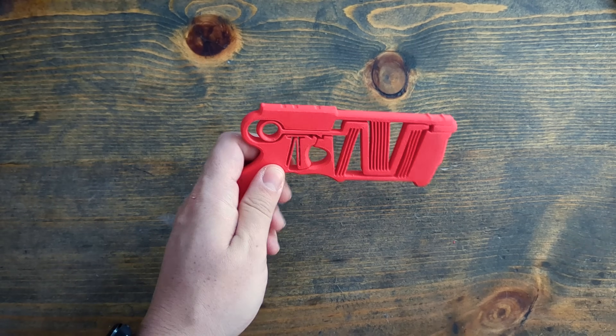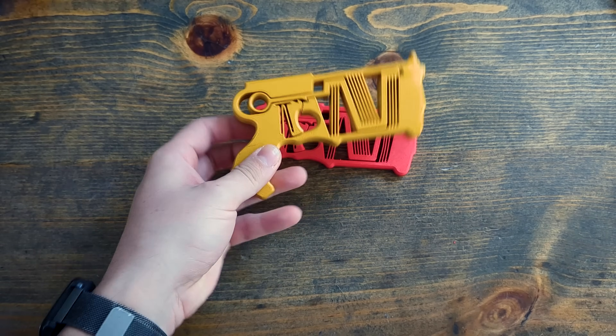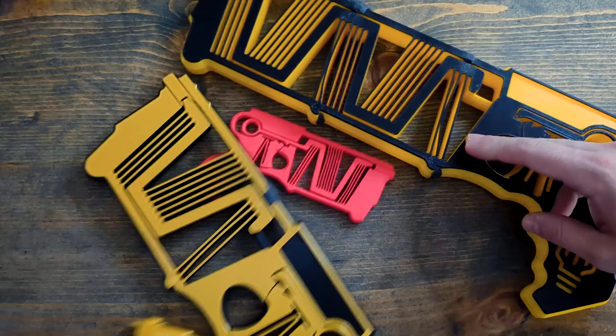Welcome back guys. Last time we made Mark Rober's half-size Nerf blaster 100% stronger. This time we're taking it to the extreme.